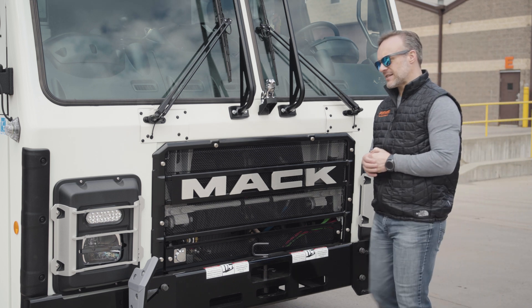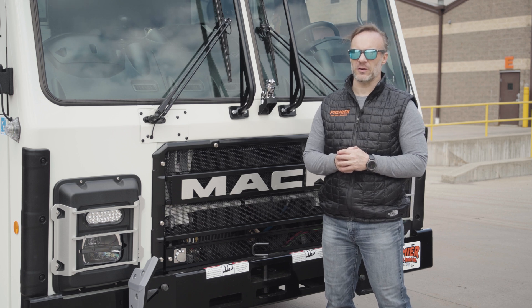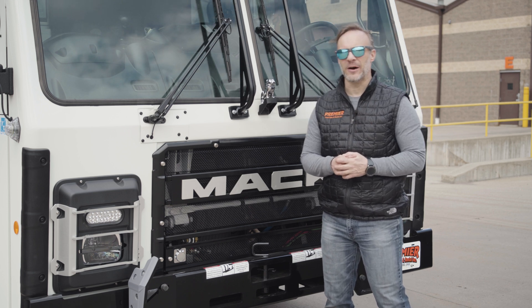Mack puts a lot of great stuff in the cab and chassis on these trucks, but we want to make sure that we go that extra step further. Stay tuned, let's find out.